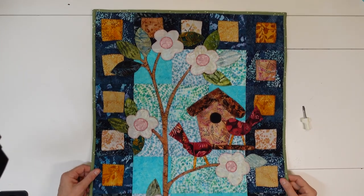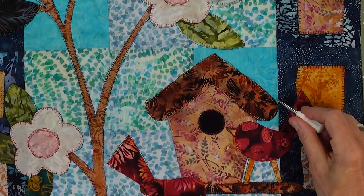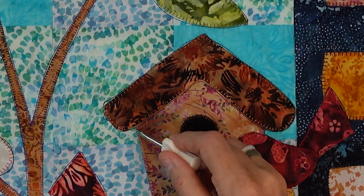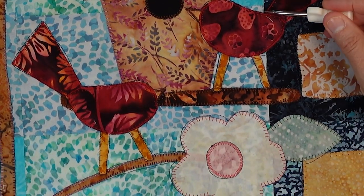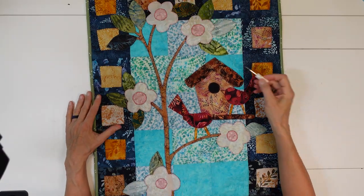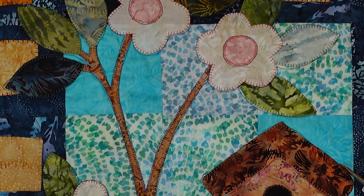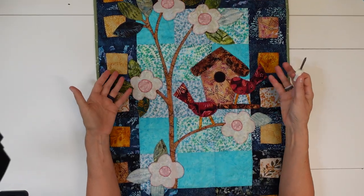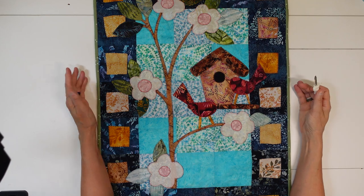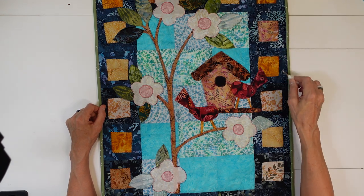Got it quilted and bound — it is ready to hang. The quilting, I really didn't do anything special. I literally just outlined all my pieces: I outlined my roof to make it stand out, outlined my birdhouse, outlined my birds, and even outlined in between the tail, which helps give it some dimension. I outlined around the entire flower to give it some dimension and make it pop up. It's amazing how the appliqué itself will make it pop off, but when you quilt by just outlining everything, it makes it pop out even more. I'm really happy with it — turned out really cool.